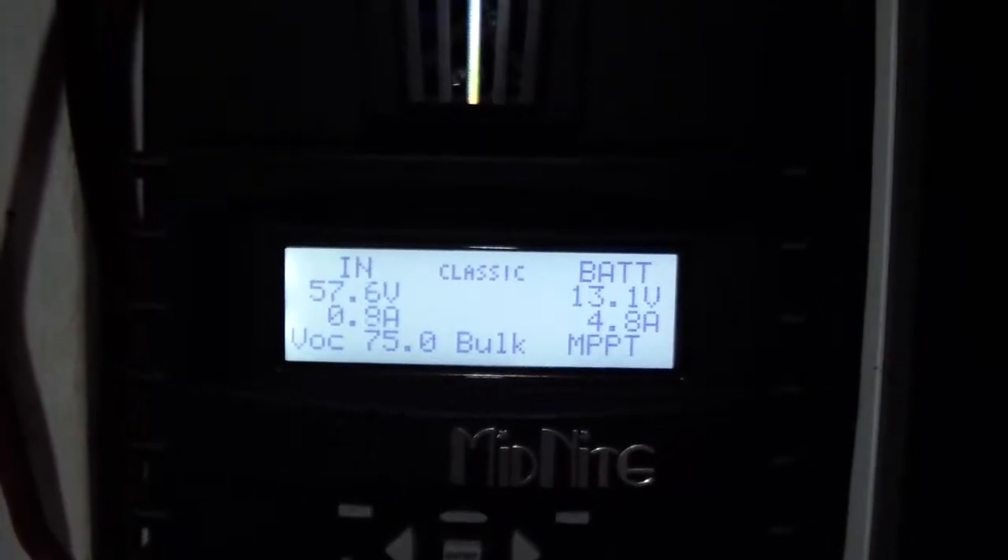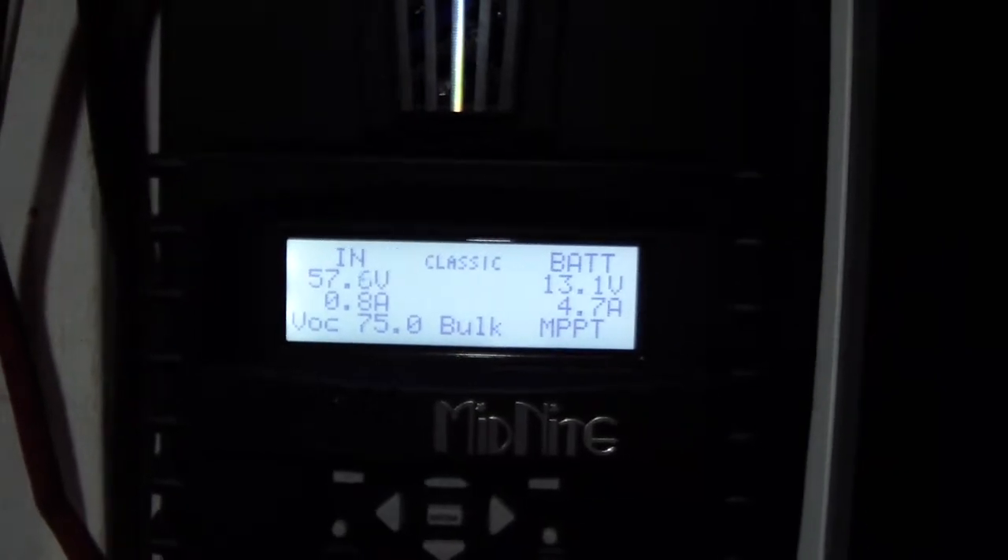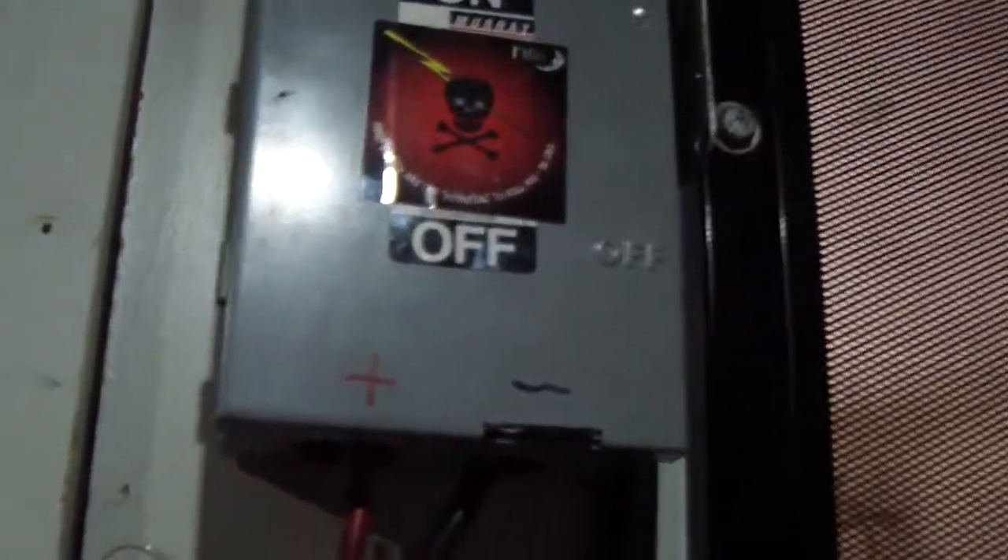Hey YouTube, good morning. Just got done installing the Midnight Classic 150 and I had to change the cables from the breaker box to the controller and to the batteries.